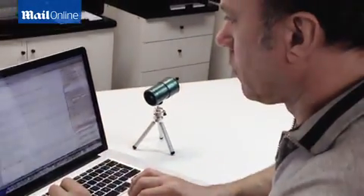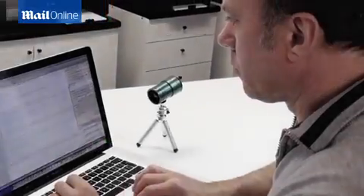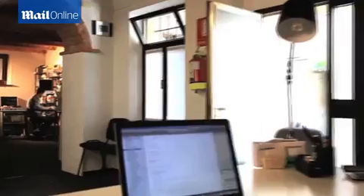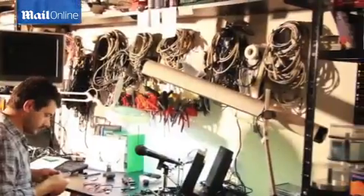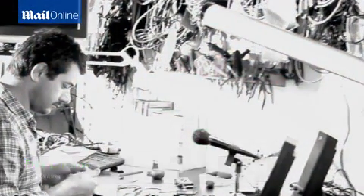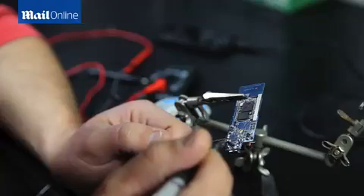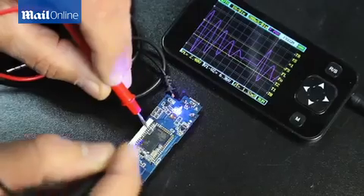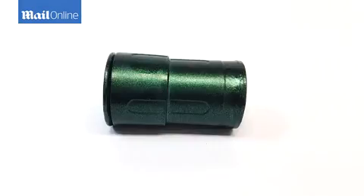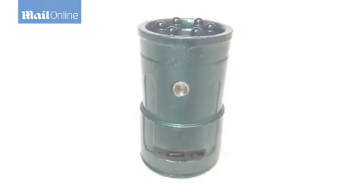Meet the team. Snooperscope — see what your eyes can't. Please join us and support our campaign. Thank you.